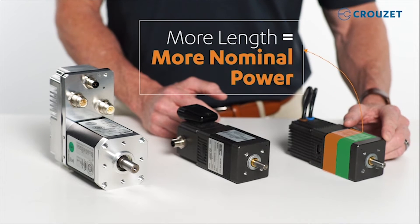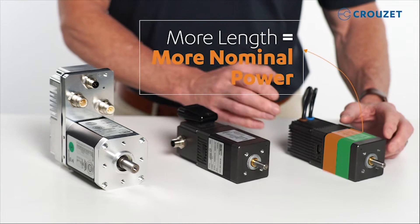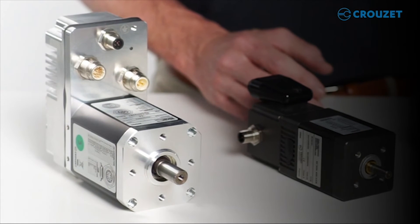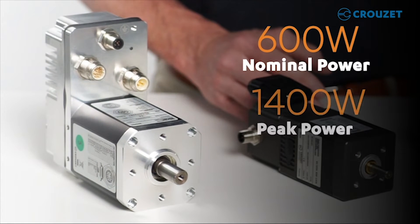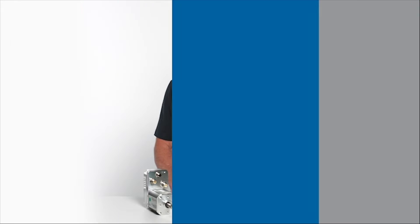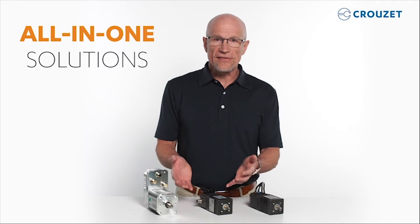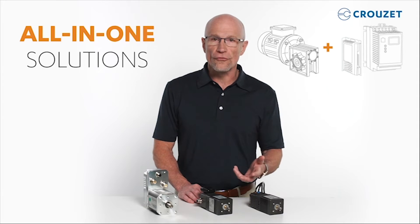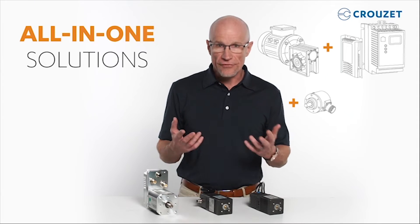More stages equal more length, and more length equals more nominal power. The largest SQ75 motor is rated for 600 watts nominal power, 1400 watts peak power, with a high torque ratio up to 6 newton meters peak. These all-in-one solutions make setup easy and save you space when compared to a motor plus external drive plus encoder plus a brake solution.